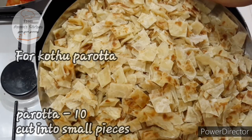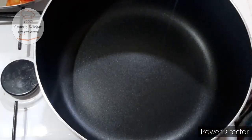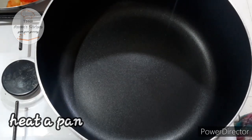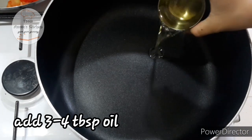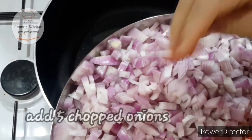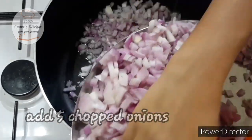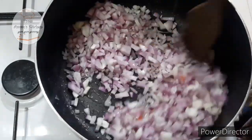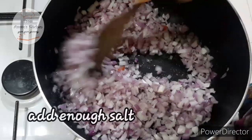I put it on the side of the pan and add 3-4 tablespoons of oil on the side of the pan. I will use this as well.